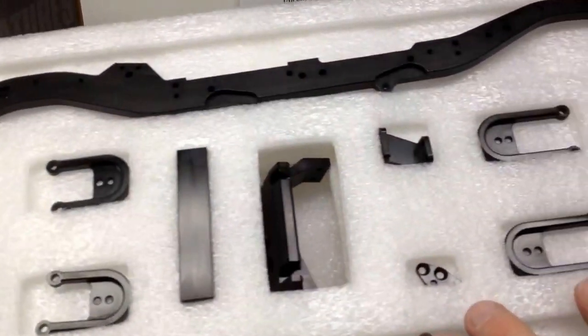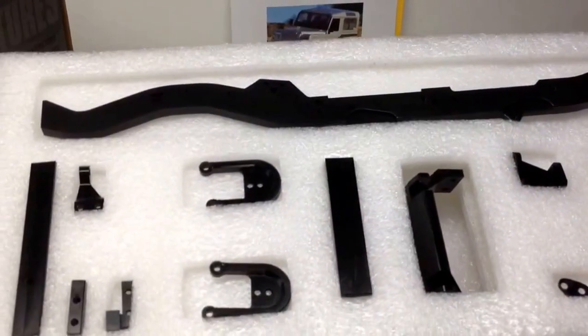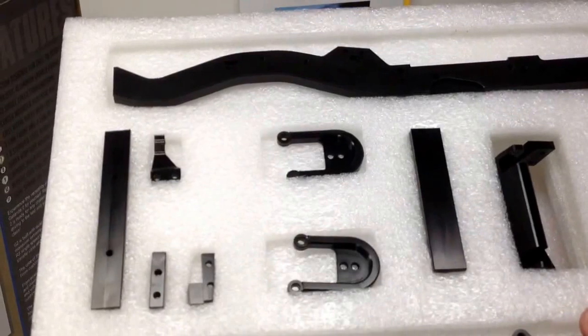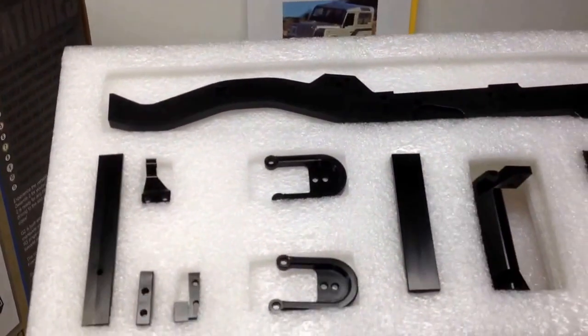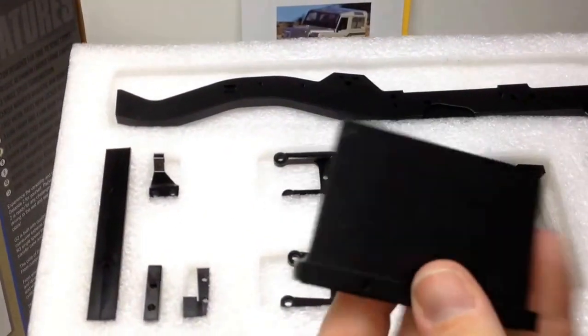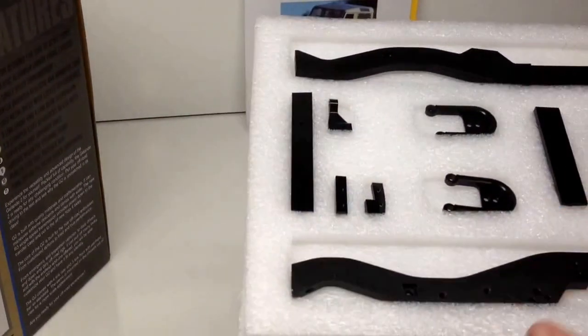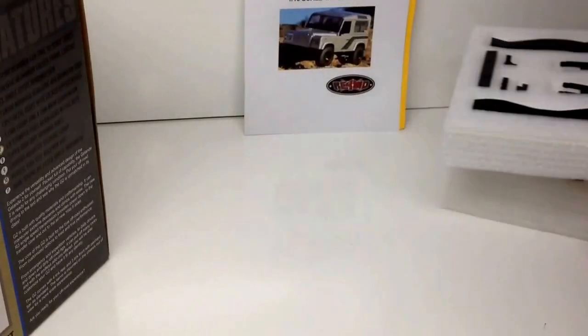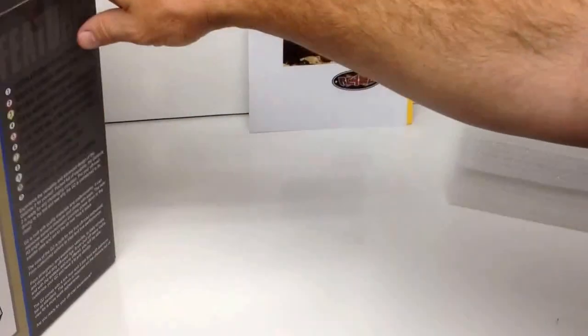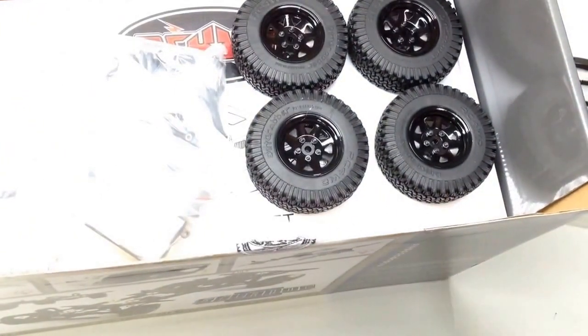Also in this layer you're seeing shock hoops — both front and rear — along with other different plates and things that go between the chassis. Looks like there's an electronics plate. Once again, all metal — going back to that 'lots of metal, little bit of plastic' philosophy.